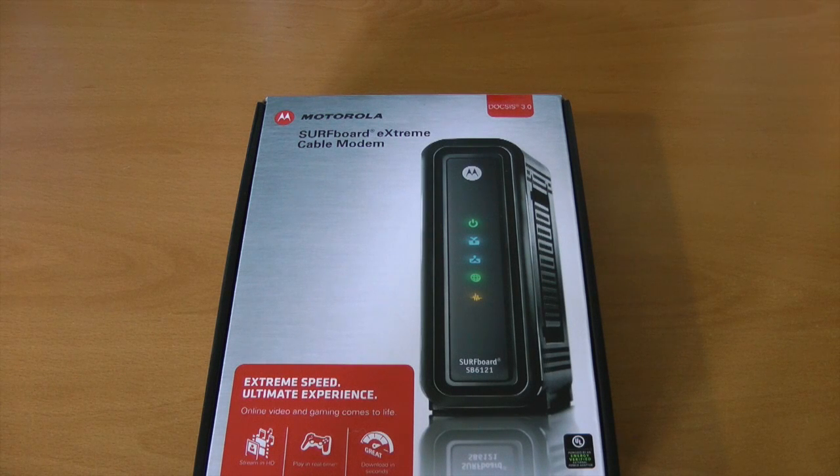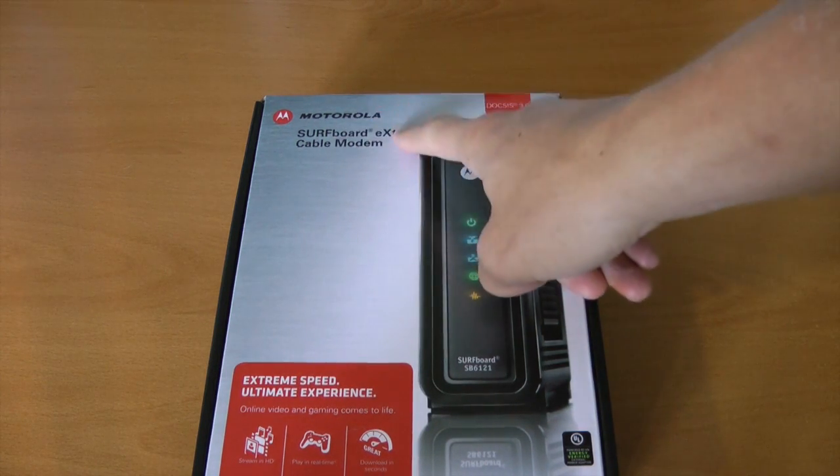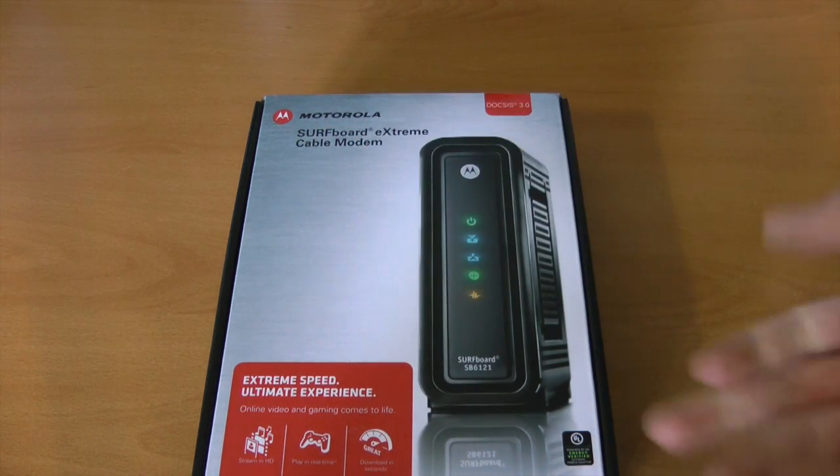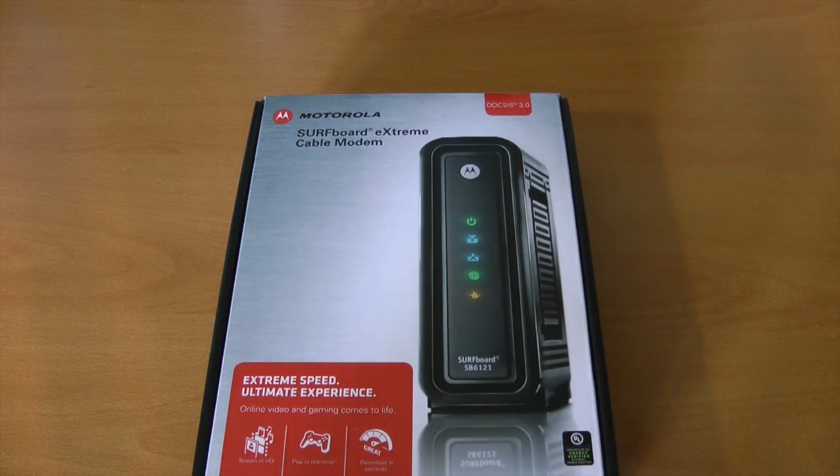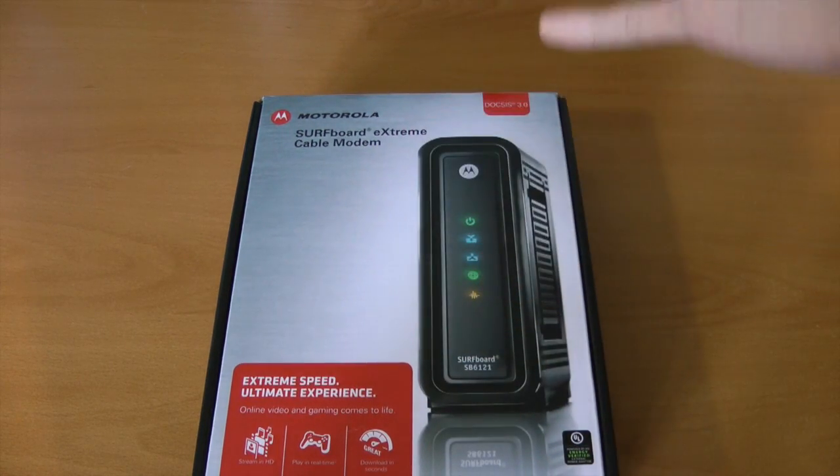Hello everybody! How are you? David DeFranco here from DeFrancoHostInc.com with a fairly quick unboxing of the Motorola Surfboard Xtreme Cable Modem, more specifically it's a Surfboard SB6121. The Amazon link is below. This thing has received excellent reviews, so I figured I'd pick it up.